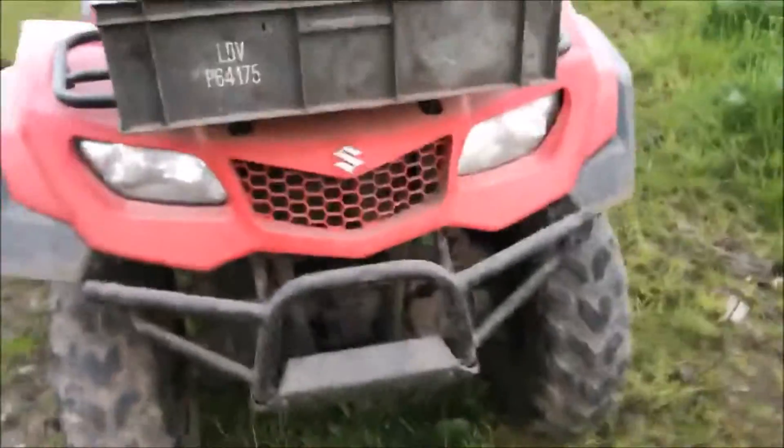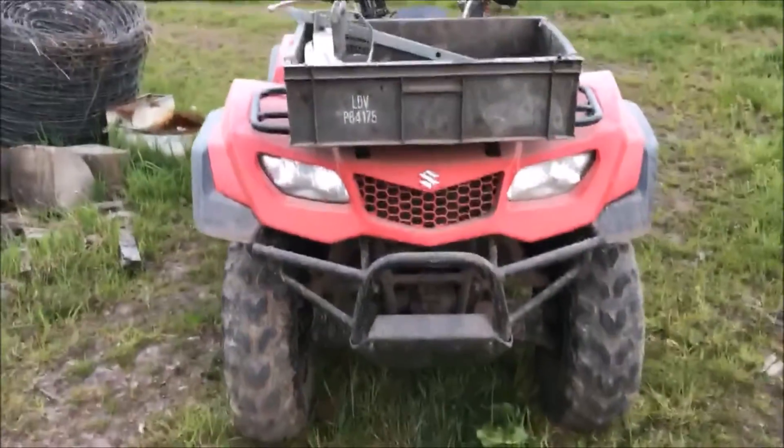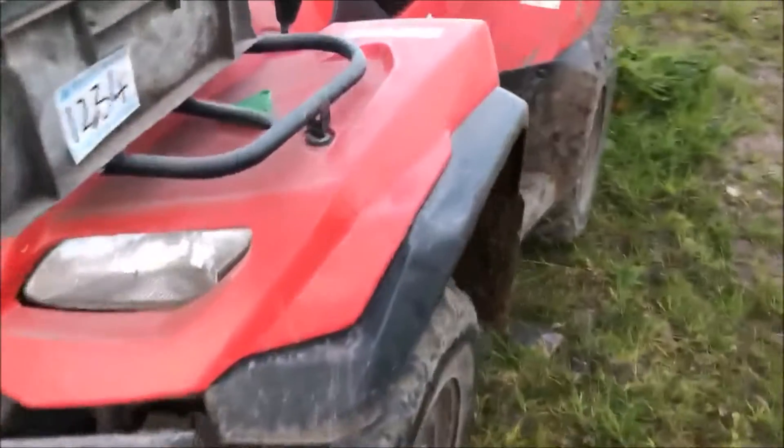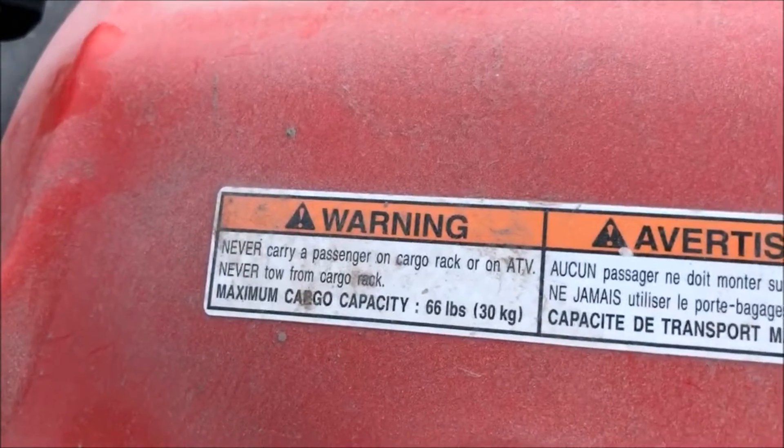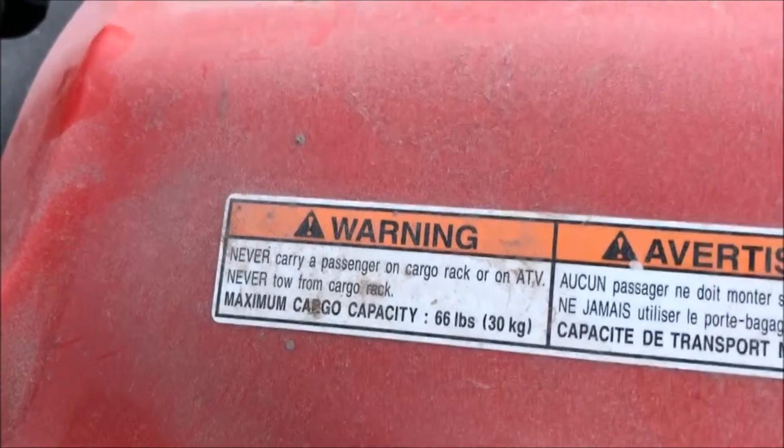Here it is from the front — I really should have cleaned it before the video. Here are the safety information stickers, not that many people really listen to any of that, and here's the recommended tyre pressure.